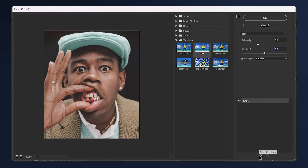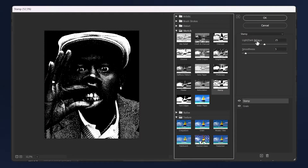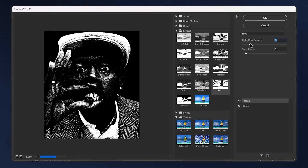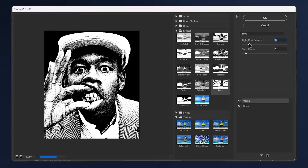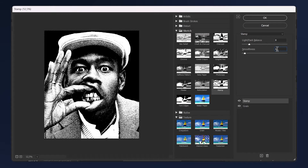Then add another effect — press this plus icon here, open up the Sketch folder and apply the Stamp effect. Same applies for this effect: you need to play around with it because it will depend on your image. Keep the smoothness low — around two to four — otherwise it becomes smudged and loses all the grain and details. I'm going to keep smoothness at four, and for the light/darkness I think nine looks good. Then hit okay.